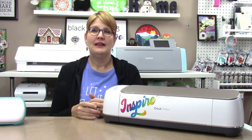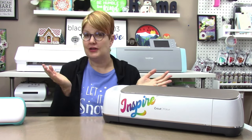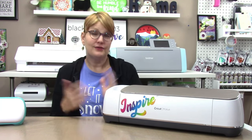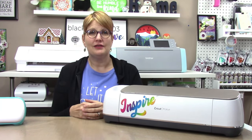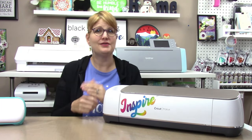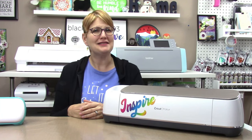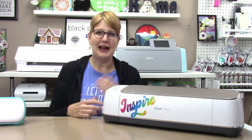Let me know in the comments if you found this helpful and what kind of machine you decided to buy. If you know of good additional sources for various machines, please share those with others as well. I'd love it if you give my video a thumbs up and consider subscribing to my channel for more project tutorials using Cricut, Scan and Cut, and Silhouette machines. Thanks and Happy Holidays!